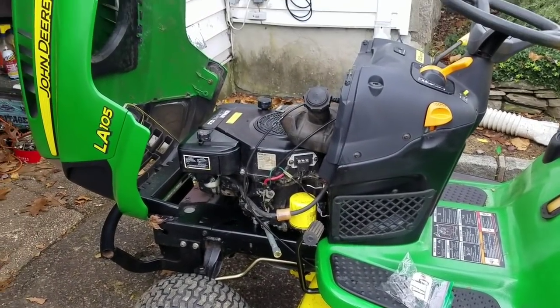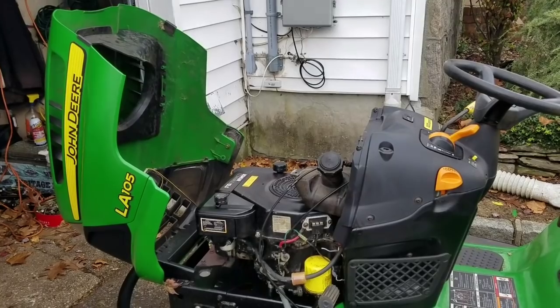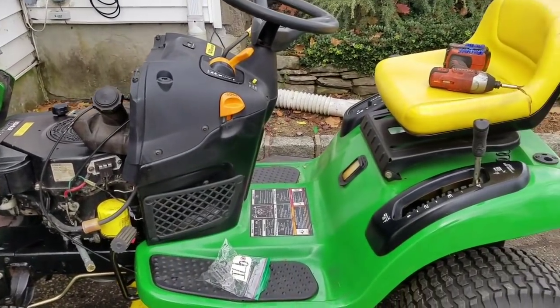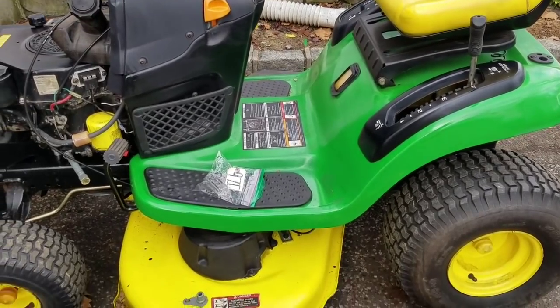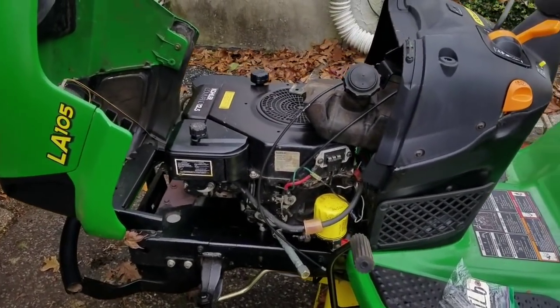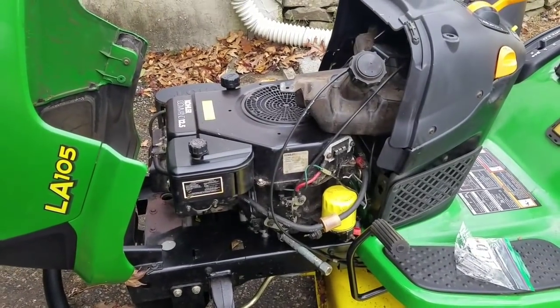Hey guys, how you doing? It's Henry, Mowers and Blowers. This is part eight of my John Deere LA105 lawn tractor. I got this for free, I've done quite a lot to it - fixed the brakes, and I got this engine from my buddy since it had no engine when I got it.